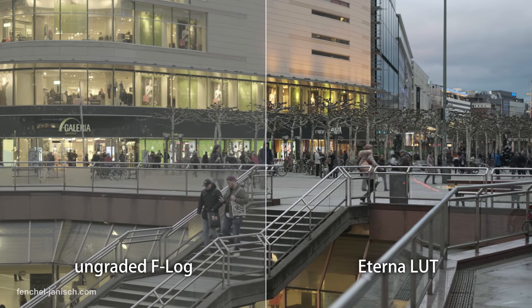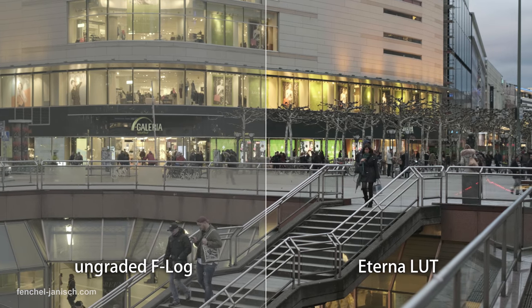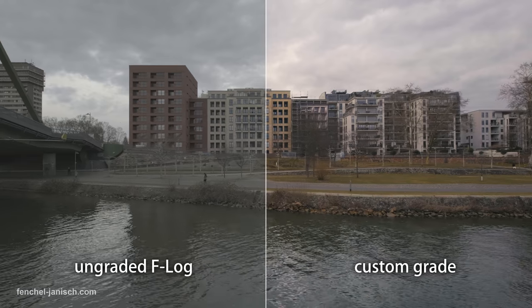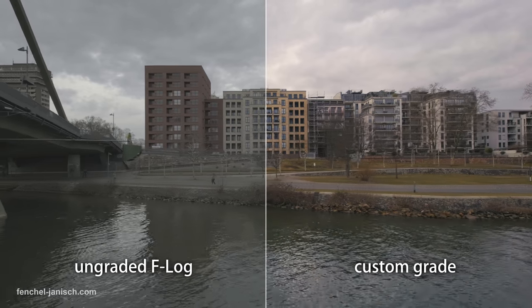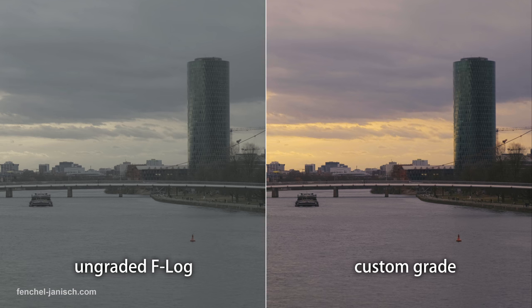The cool thing is also that you can record 4K at 200 Mbps, which is pretty high. For example, the Sony a7S II can only record at 100 Mbps. So this is pretty cool when it comes to grading the footage. Fujifilm also provides a LUT to give the F-Log footage a basic color correction, but even without that I didn't have any troubles grading the footage, even though it's only recording in 8-bit and not 10-bit internally.